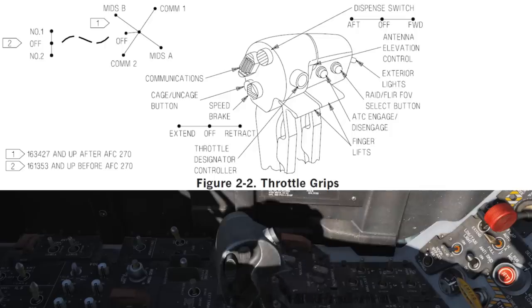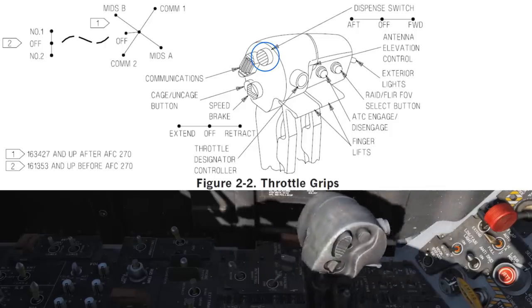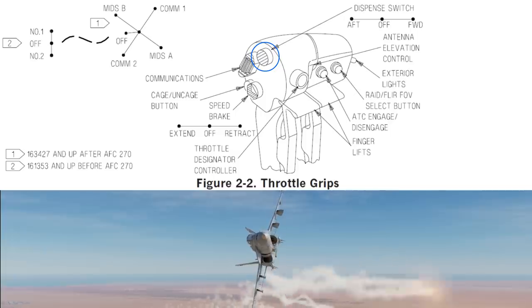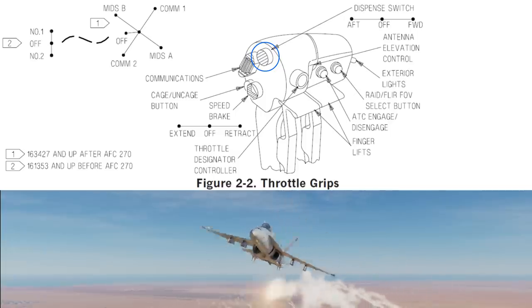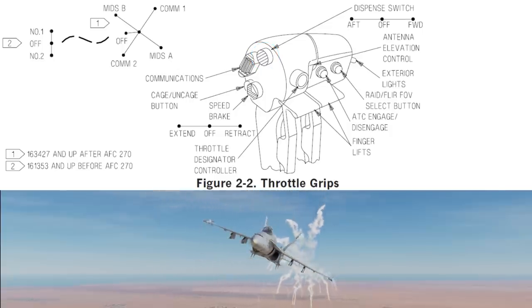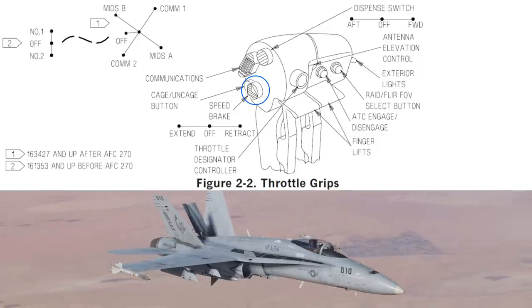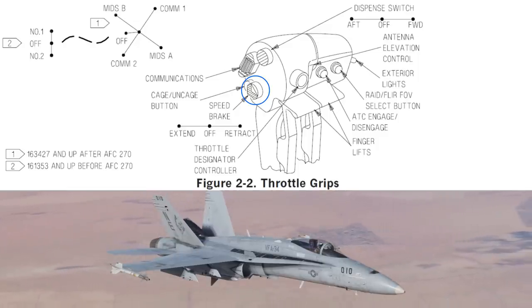Next, the throttle. The dispense switch will start your selected countermeasure program, or when the countermeasures are set to bypass it will drop a pair of flares or a chaff bundle as you push it forward or aft. The speed brake, as you might expect, will extend or retract your speed brake. It's worth noting that in the Hornet the speed brake can be left at any position — it's not a full on or full off airbrake; it can be anywhere in between.